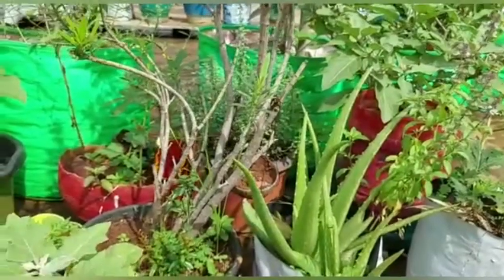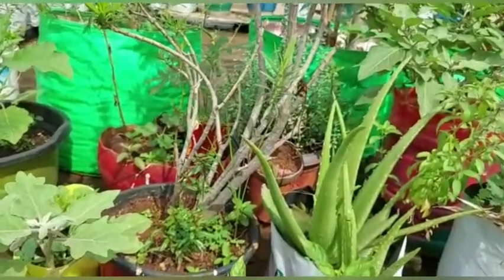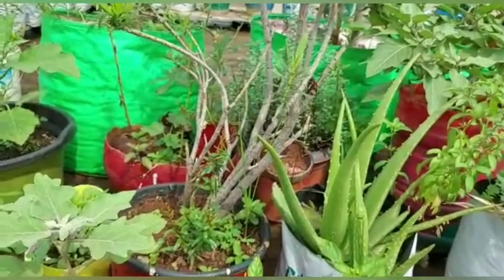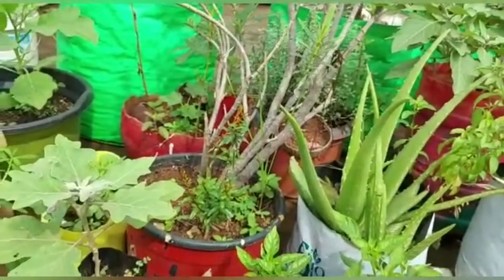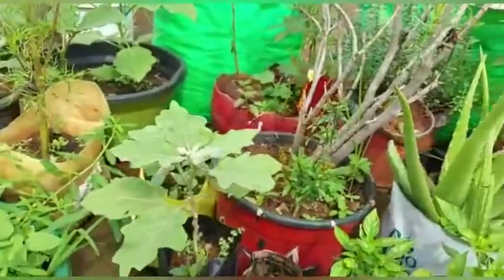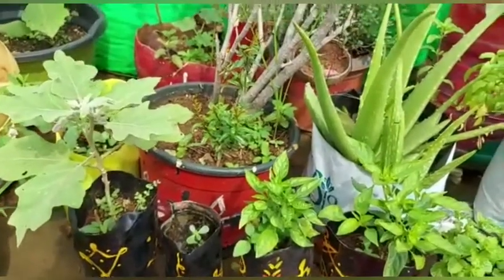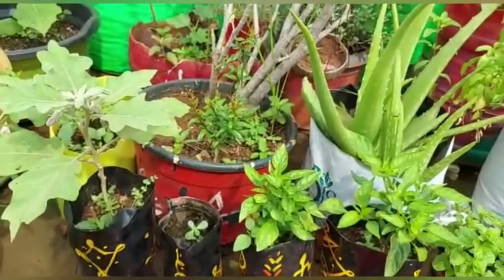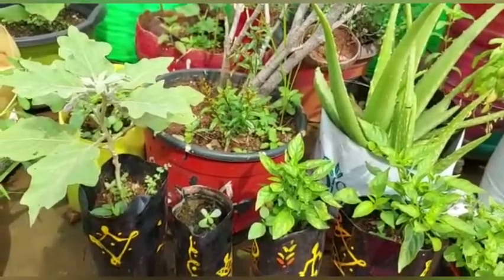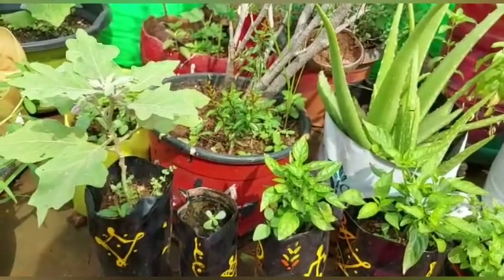Hello friends, welcome to my channel Dream Gardener. Hi everyone, hello everyone. I am making the video for the kitchen. I hope it will be a good day. Good morning, I will show you in the kitchen — I do my kitchen.